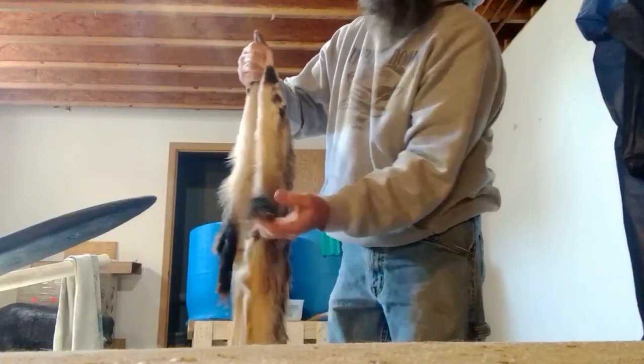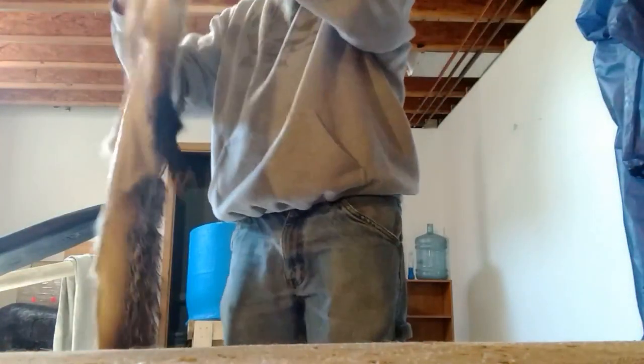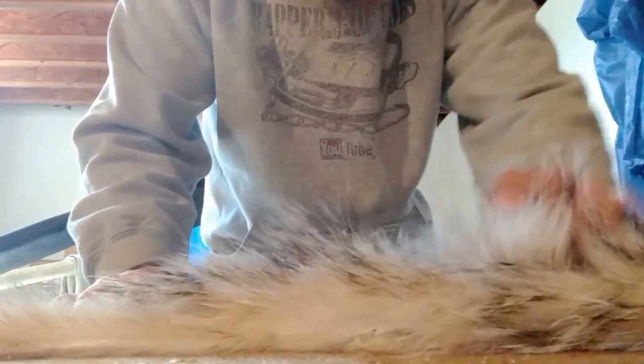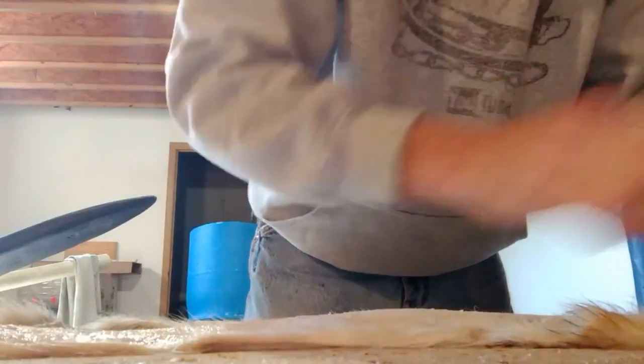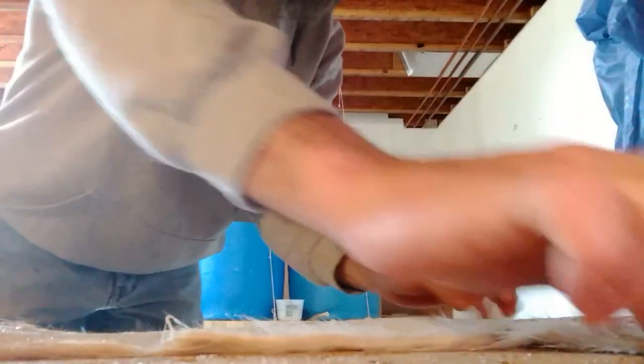I'm just getting off work. Still got the claws on it — it's going to look really cool when I get this rug done. I'm going to lay it out here. I just wanted to show you the fur — it's so long. Once this is dry and the fur has stood up, it's going to be really long. I got it all stretched out and you can see the head all skinned out really good and the claws.